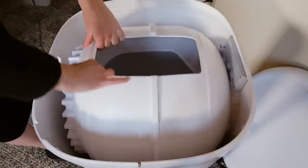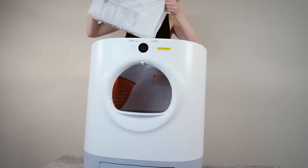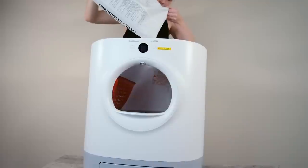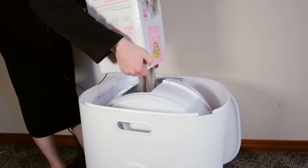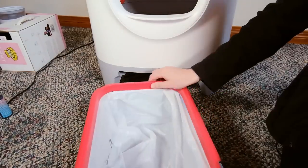Setup basically involves putting in the fragrance liquid, then putting the globe in and adding your litter. The Pura X is compatible with any type of litter — I purchased it with PetKit's own mixed litter, which is a combination of soy and clay litter, but it'll work with any type of clumping litter. I also used it with clumping clay litter and had pretty good results with that.